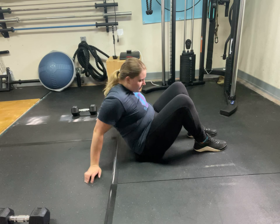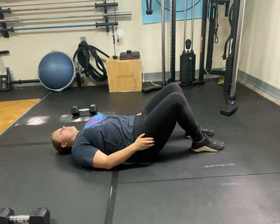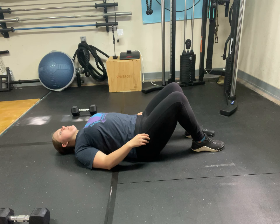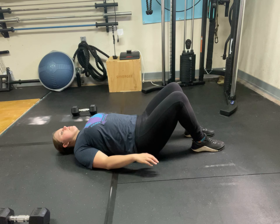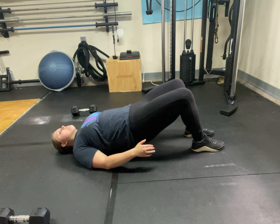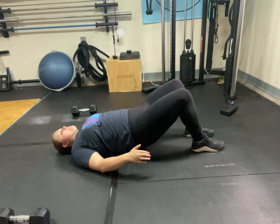Bodyweight glute bridges have the same fundamentals minus the dumbbell. So again, feet on the ground, weight in the back of your heels, squeeze your shoulder blades. You can place your hands where it is most comfortable. And you're just going to drive your hips up.